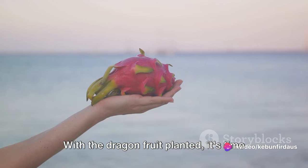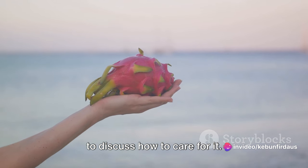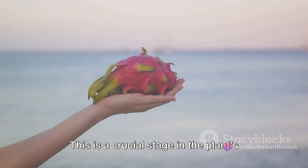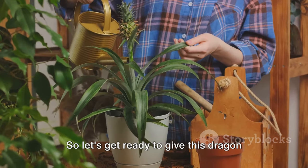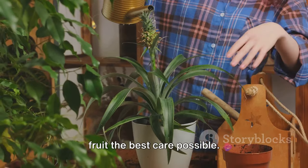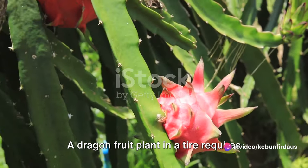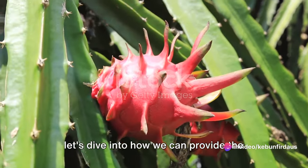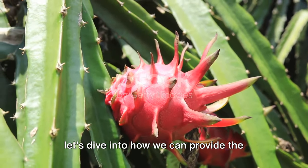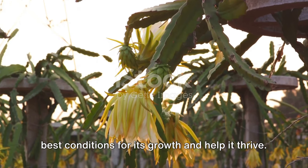With the dragon fruit planted, it's time to discuss how to care for it. This is a crucial stage in the plant's life, and you're going to play a big role in its success. A dragon fruit plant in a tire requires some special care, so let's dive into how we can provide the best conditions for its growth and help it thrive.